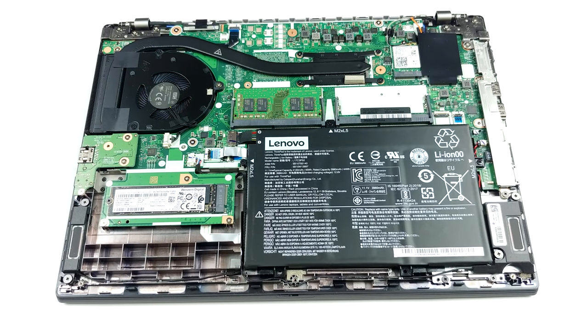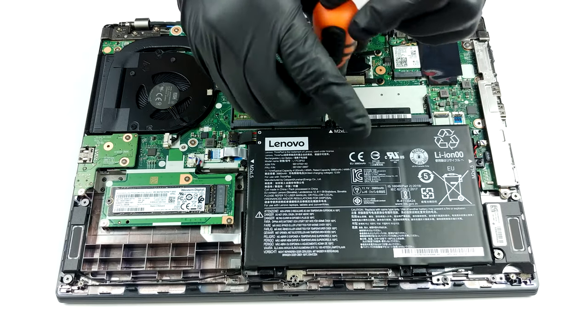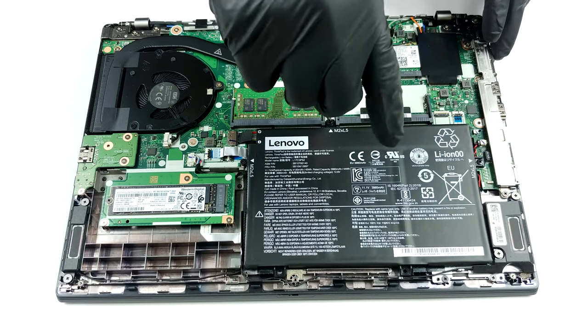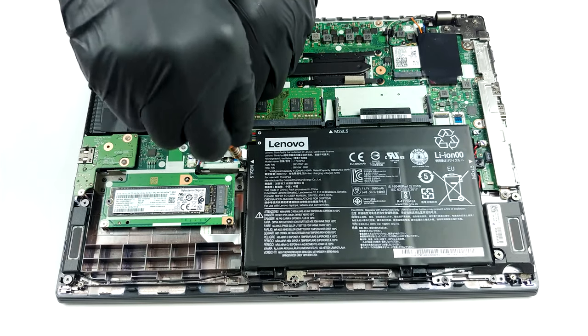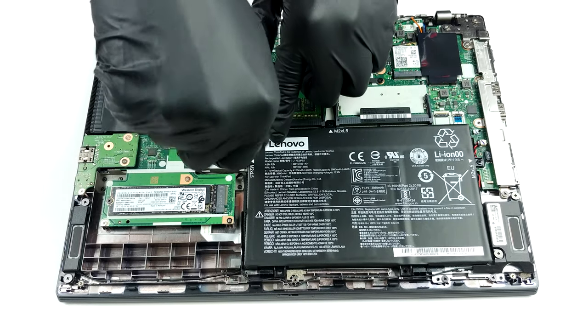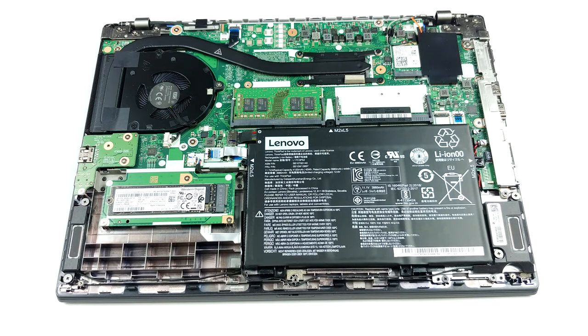In terms of cooling, this device relies on a single long heat pipe and a medium-sized fan. As for upgrades, there are two RAM SODIMM slots which support up to 64GB of DDR4 memory in dual-channel mode. Our particular unit features a single M.2 PCIe x4 slot as well. Battery-wise, Lenovo provides a 45Wh unit.